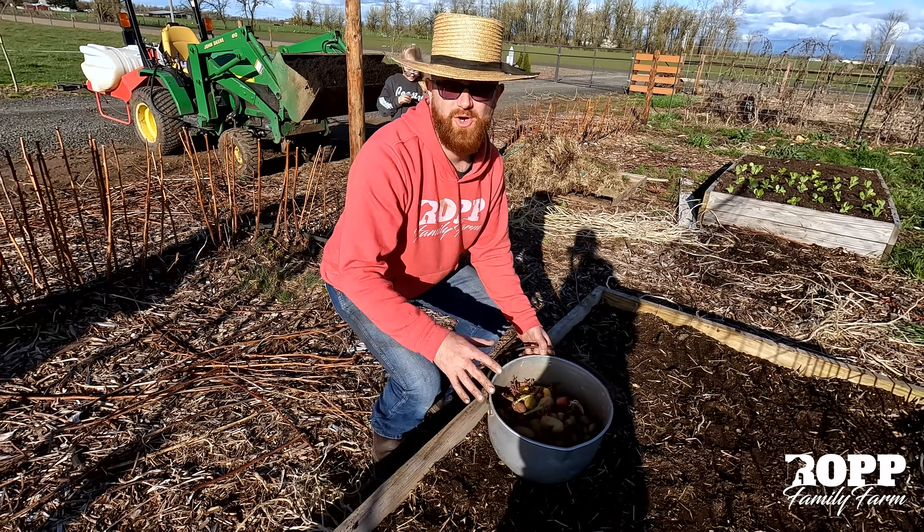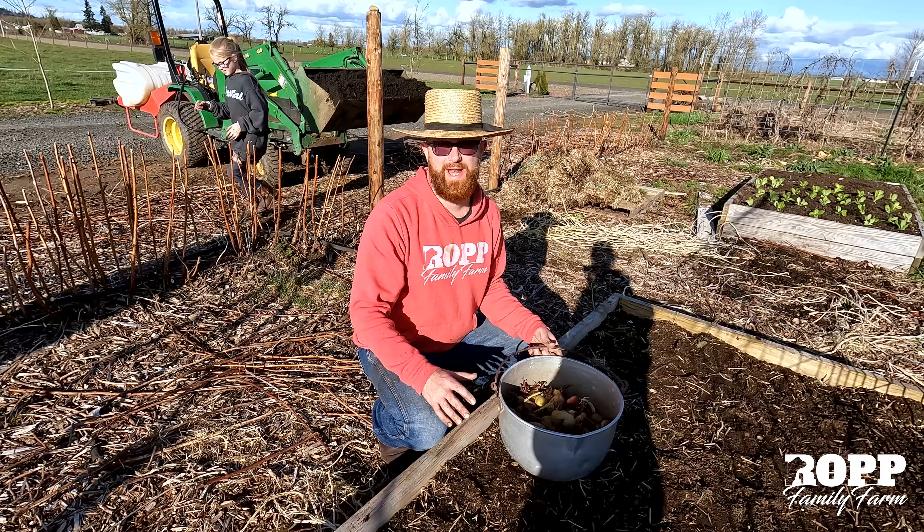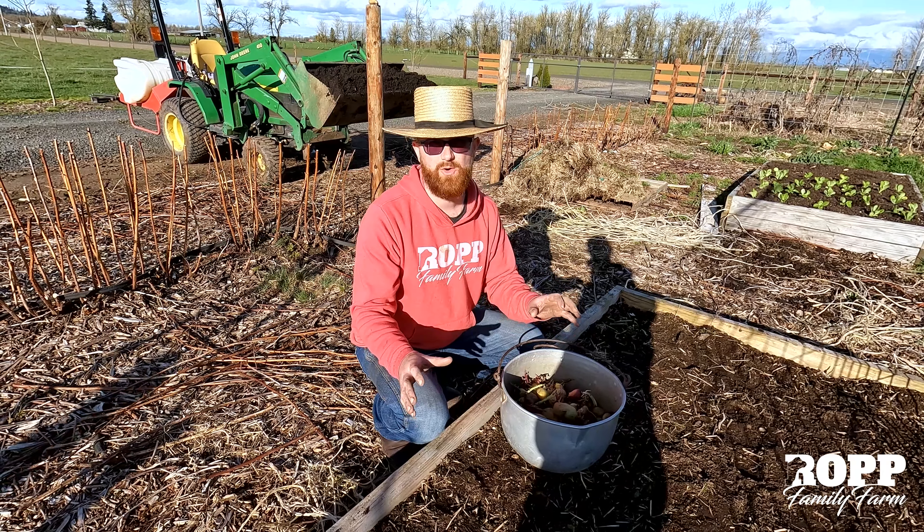All right, so we're going to show you real quick how we plant our potatoes. This is a way we learned a few years ago to do it and we love it — it makes it so easy for harvesting and pulling out potatoes.